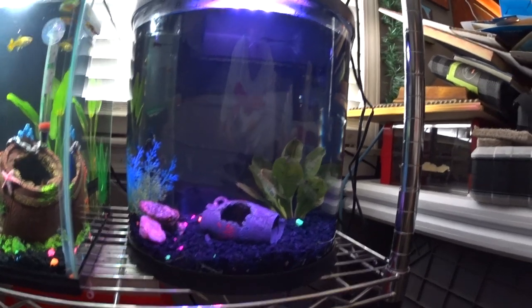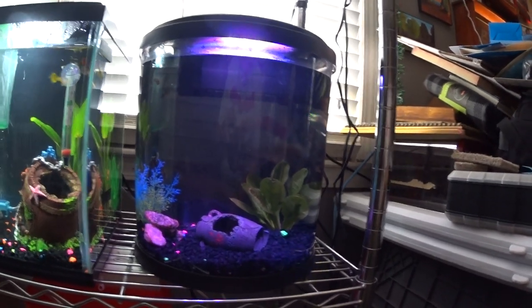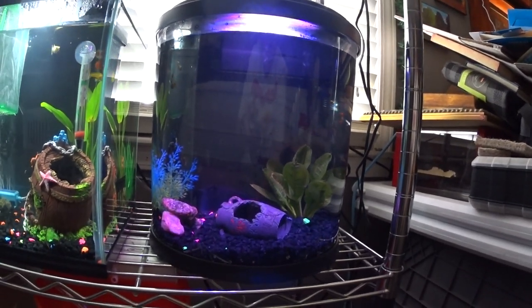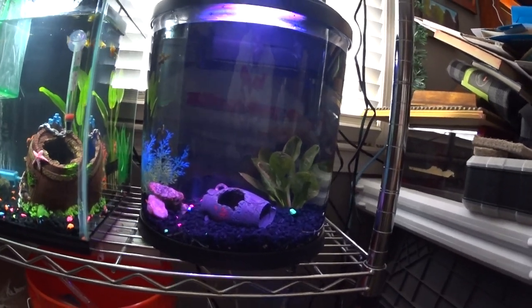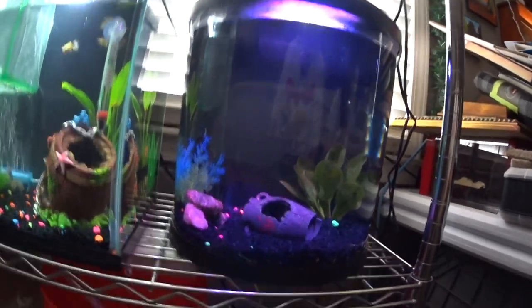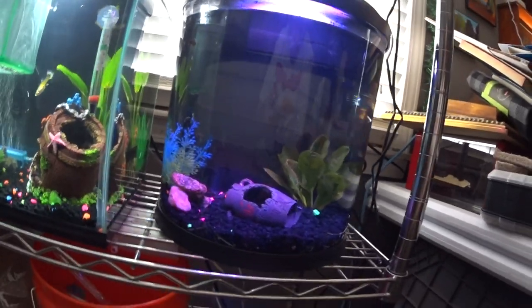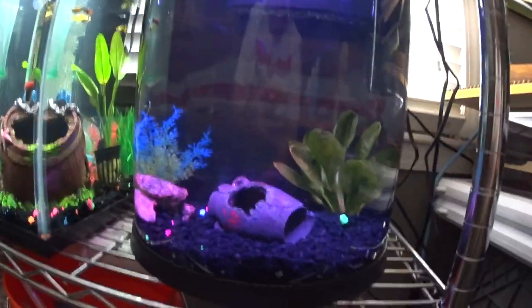I finished putting this tank all together and it really doesn't look like a hospital tank — it looks like another tank that I'm ready to put fish in. I didn't like the idea of not having anything at all, so I came up with this and I like it.